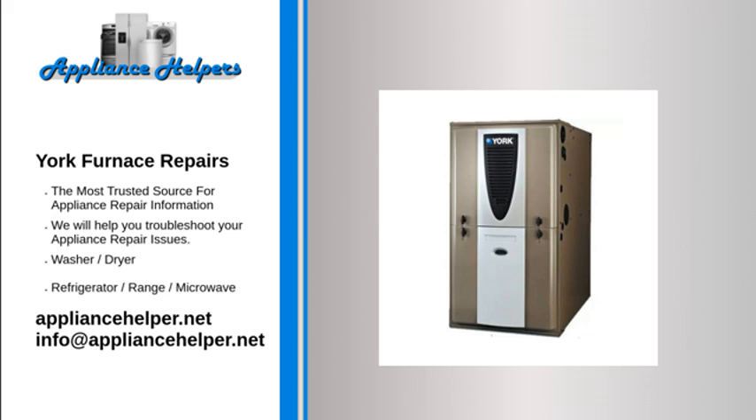Is there proper airflow? Have you changed your filter? A blocked filter can cause your unit to shut down due to lack of proper airflow. Are the air registers, supply or return ducts plugged?